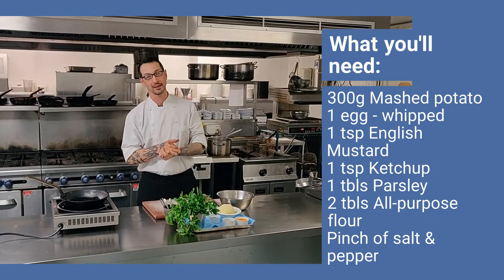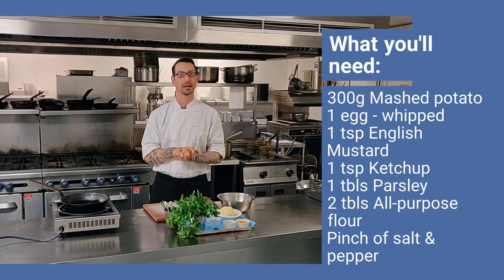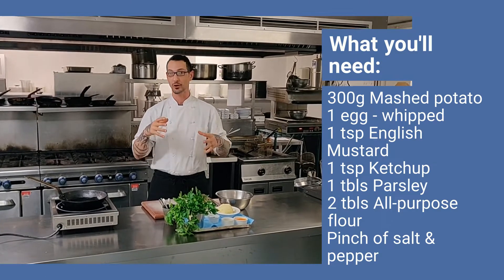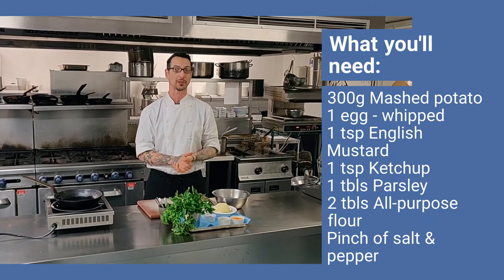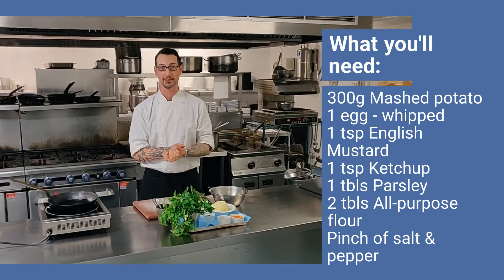Hello, I'm Bruce, head chef at the Clevedon and Ben Riddings, and today I'm going to show you a nifty little recipe on how to cook potato pancakes. These potato pancakes are using leftover mashed potatoes that you have from home. So let's get your apron on and let's start to cook.